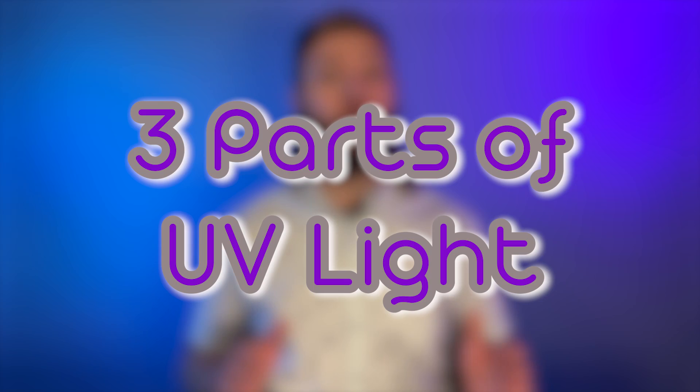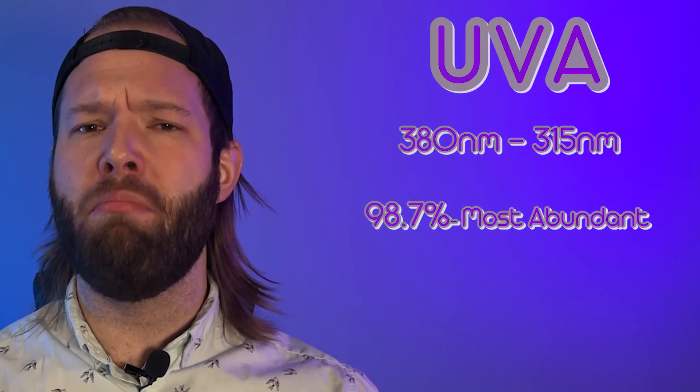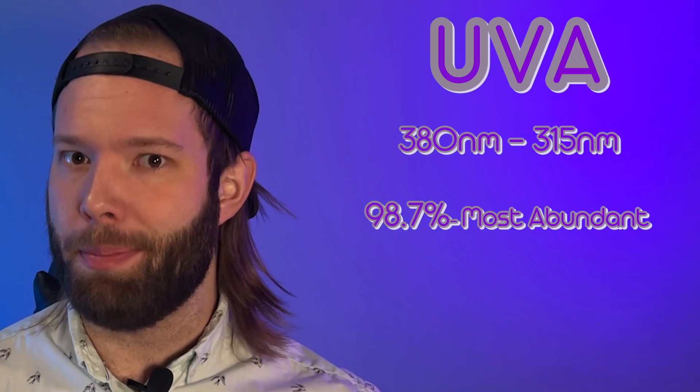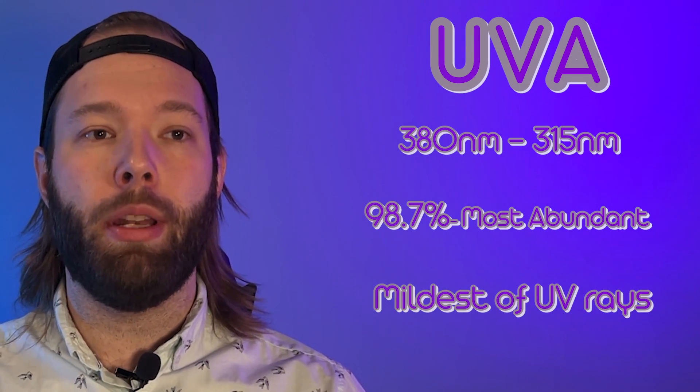The best way to describe UV light is having three different components. First off is UVA. That UVA light source happens between just under 400 nanometers down to 315–320 nanometers. With about 98.7% of that UV light reaching down to earth, it is our most prevalent UV light that we're exposed to — pretty mild compared to the other UV lights we're going to get into, and it does have some beneficial effects for both yourself and your plants.